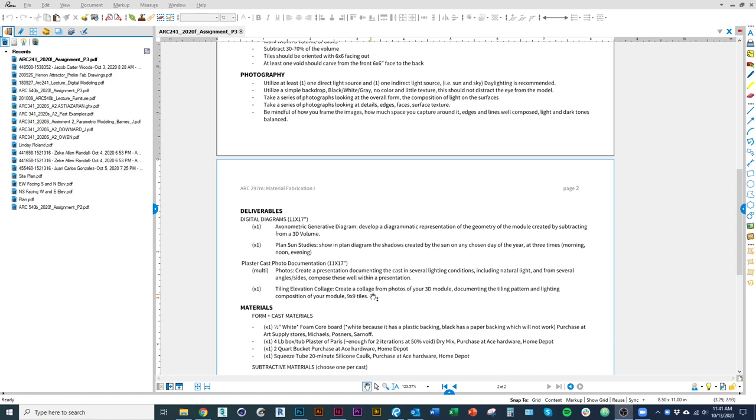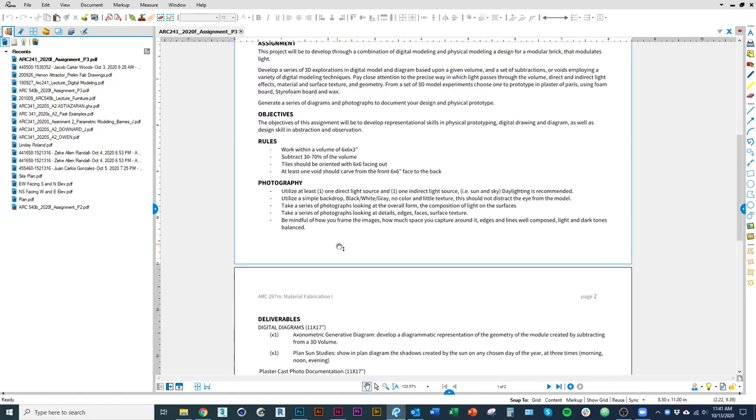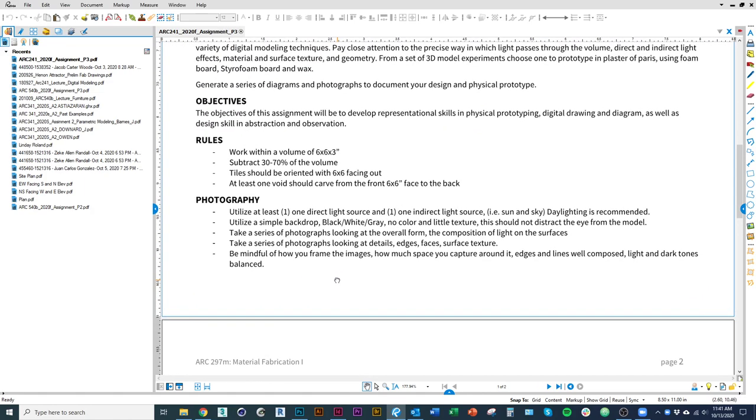I'm going to start with photo documentation. There is a separate tutorial on putting together the tiling collage — that's this part of the assignment under photo documentation. What I'm going to talk about today is just the photo itself. It'll be your job to take good photos of the casting, and I'd refer to the guidelines on page one of the assignment, which say to emulate a studio environment with a direct and an indirect light source, or just take it outside — use the sun and the sky as your direct and indirect light source.